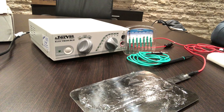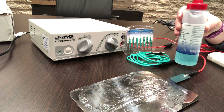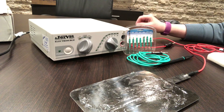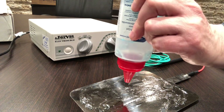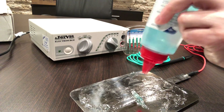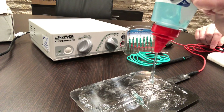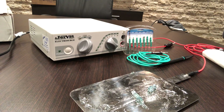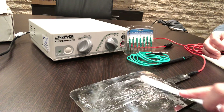The grounding plate on this is stainless steel, therefore you do need conductive gel. Ideally, ultrasound gel works great. It needs to be put on the plate — just make sure the foot pedal is plugged in the back of the unit. Put some gel on the plate here; it doesn't have to be much, but it needs to be dispersed along the plate. A thin layer is plenty.